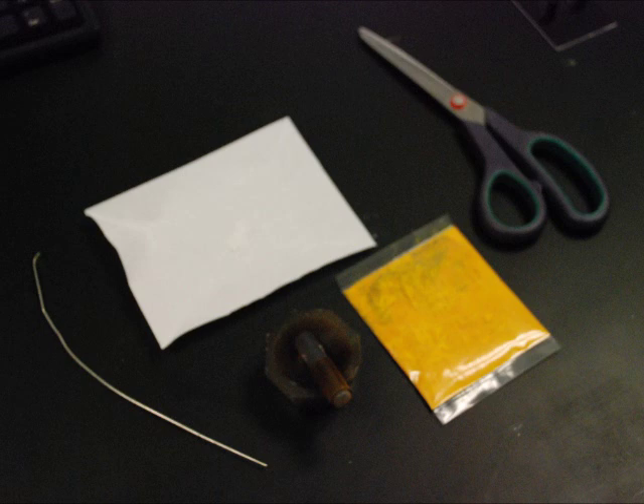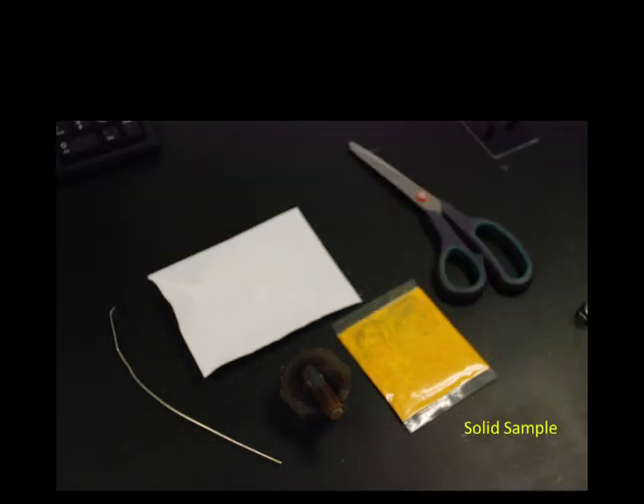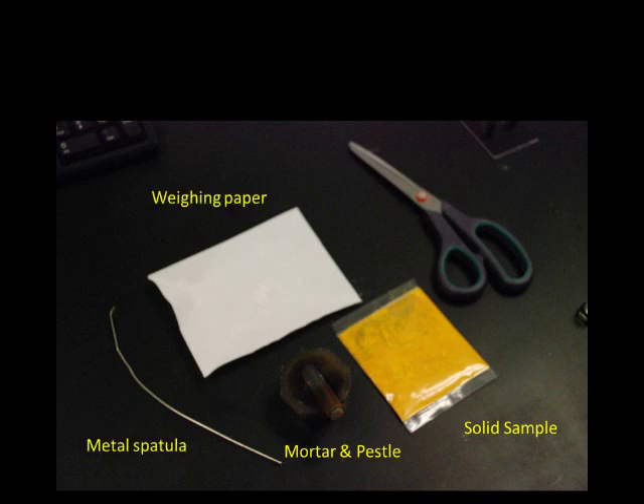You will need the following equipment: the solid sample, a mortar and pestle set, a metal spatula, and a piece of weighing paper.